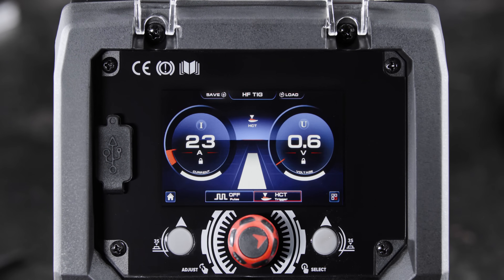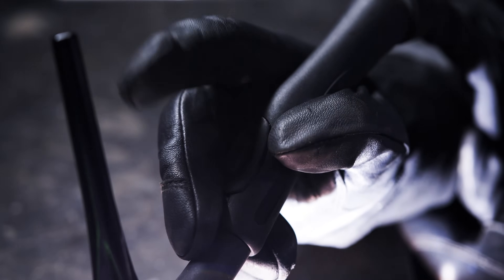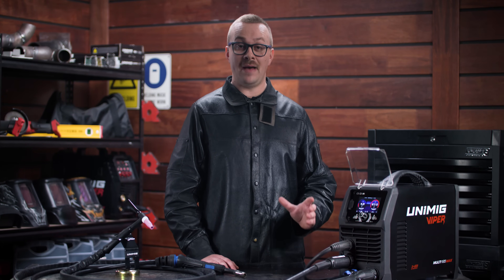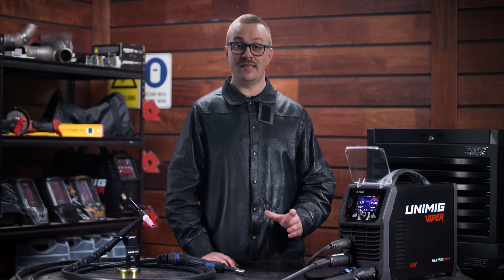The heat control trigger mode is great for manual heat input control as you go. It lets you set a base current which you can switch to at any time during a weld by pressing the trigger button. On top of MIG and DC TIG, the Viper Multi-195 Max can also stick weld and comes packed with additional stick features like hot start, arc force, anti-stick and pulse.